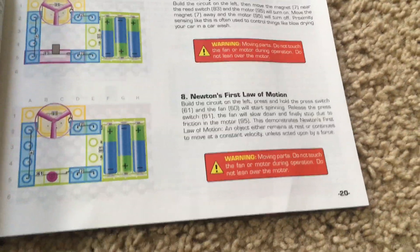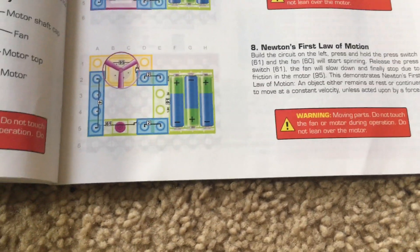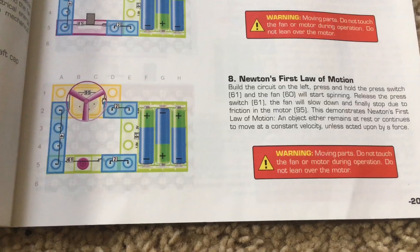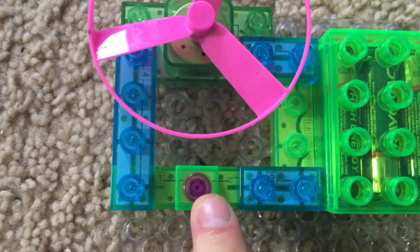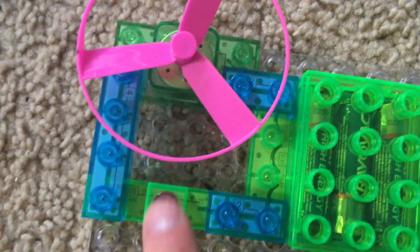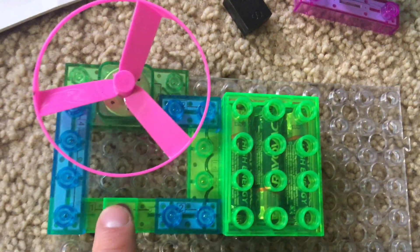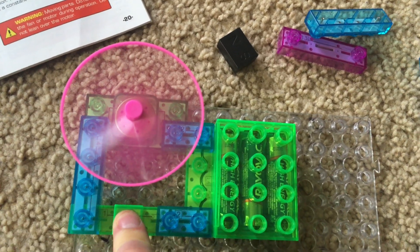Project eight: Newton's first law of motion. This circuit will give an example of the first law of motion conceived by Sir Isaac Newton. Using the preceding circuit, we replace the reed switch with the 61 press switch, the momentary switch that must be held down. We will push the switch down and the motor will spin at full speed.